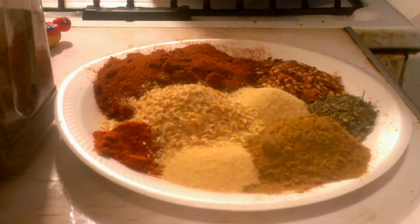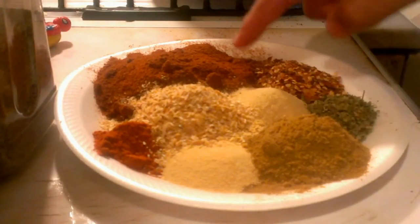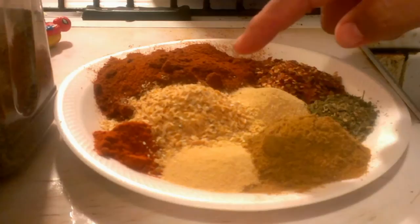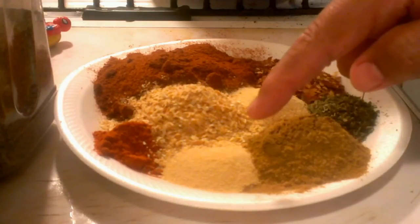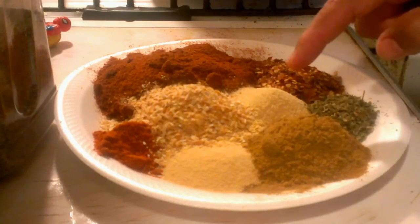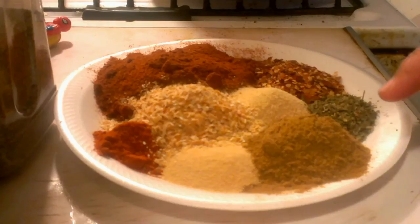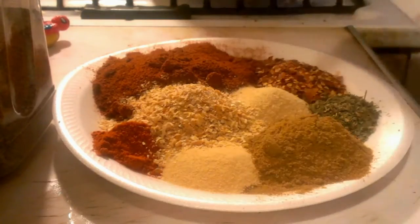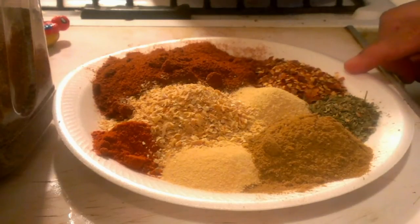Right here I have between one and a half cups to two cups of chili powder — your favorite kind of chili powder. I have three tablespoons of minced onion, one tablespoon of garlic powder, two tablespoons of onion powder, three tablespoons of cumin, one tablespoon of cayenne pepper, and one tablespoon of red chili flakes.